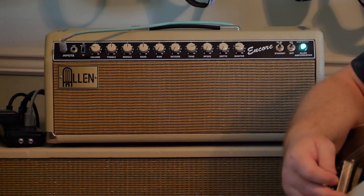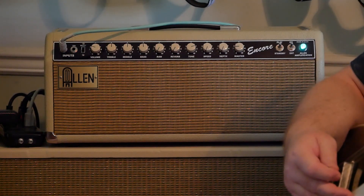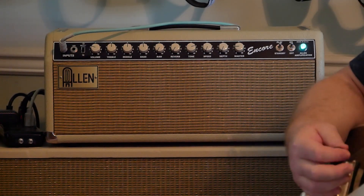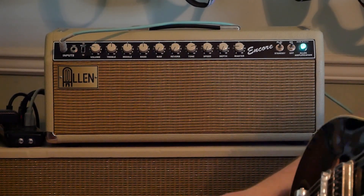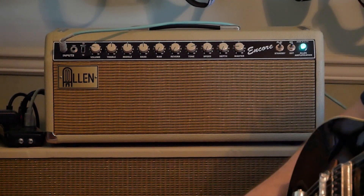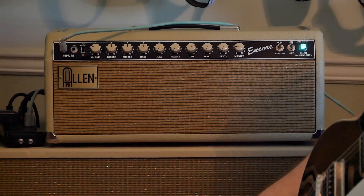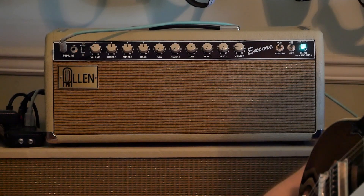I watched all those great videos from Tony Sims — thank you, Tony — and he's another Gretsch Talk guy. I got really interested in the Allen amps after looking at some other ones that were either just too expensive, or just didn't have all the right elements of what I wanted. Some of them had fewer features and cost way more, and I just didn't see the sense in that. But anyway, so this amp — the Encore — is basically a brownface slash blackface amp.